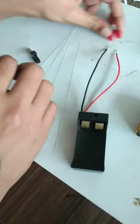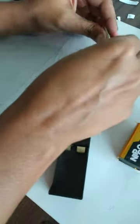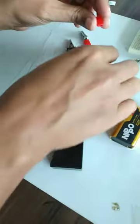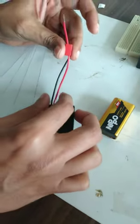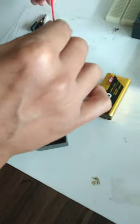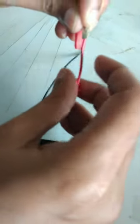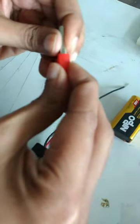Let's connect the crocodile clips to the battery holder. Remove the cap from the crocodile clip, then put the smaller side of the cap inside and the bigger side outside the wire. Insert the wire inside, then insert the metal part of the wire from the bottom. Thread it out from the top, then put the cap back on top to fix it.